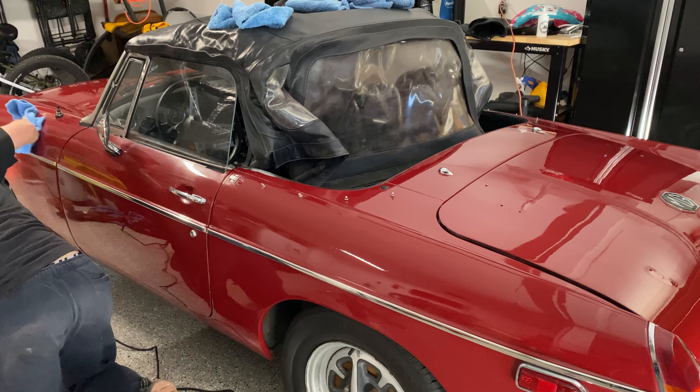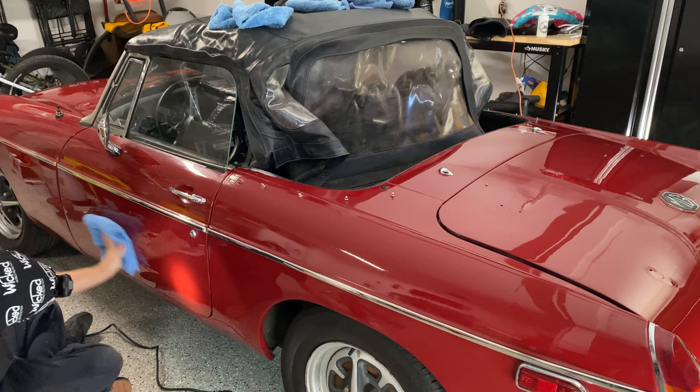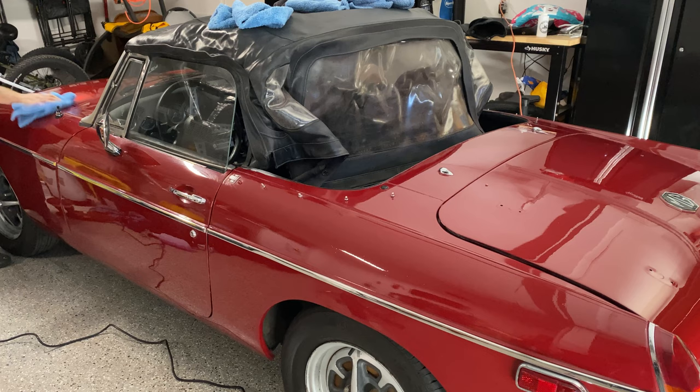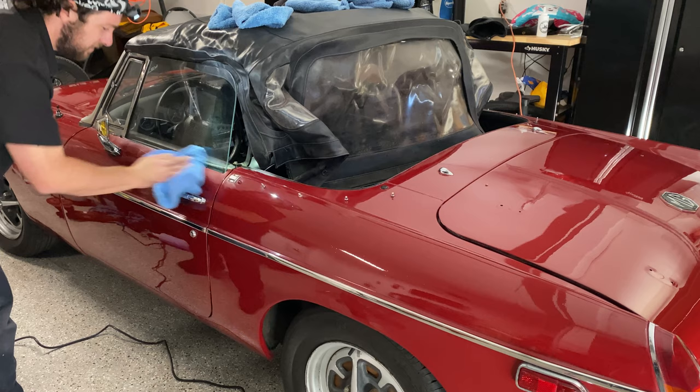I called a few friends who are more experienced than me to see if they had any insight on it. All we were able to come up with is that at some point maybe something was spilled on this car — a chemical or something like that — or it just sat for too long somewhere, picking up contaminants and chemical damage from water spots on this not-so-great repaint. I've never encountered this before on a classic car, but the car still looked really nice when we were done.